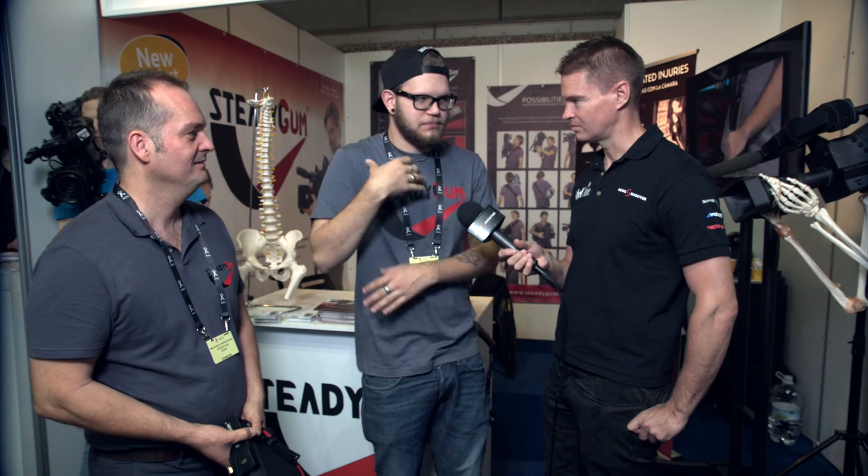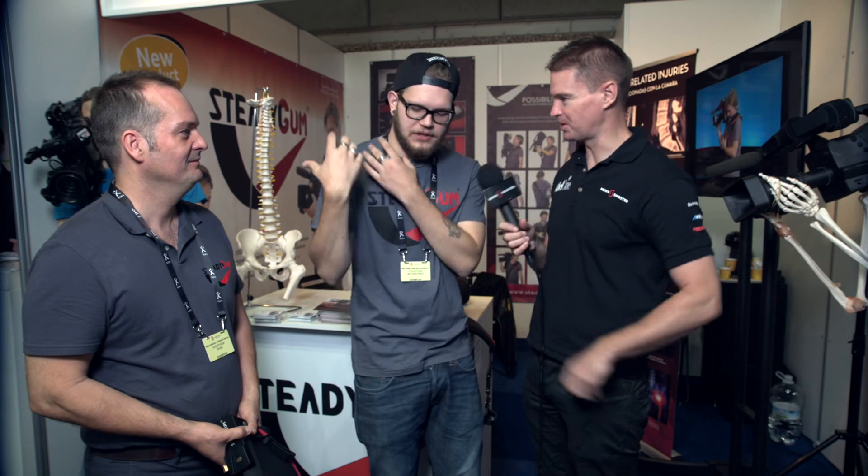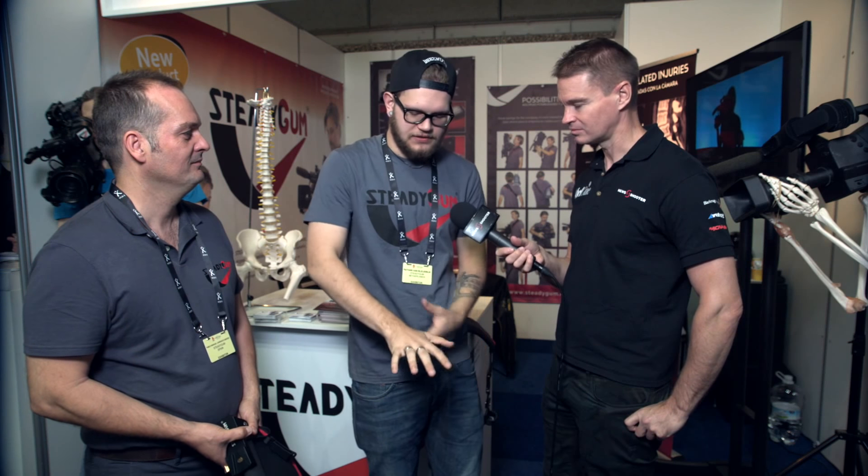What we've got here is the Steadigum. It's a new, slightly stabilizing system, but it's more made to not completely screw up your back, because most problems in cameramen — especially ENG cameramen — stem from the weight being distributed poorly. All on one side, and you're bending your spine. Repeated use will continue to tear over time; your muscles will tear.